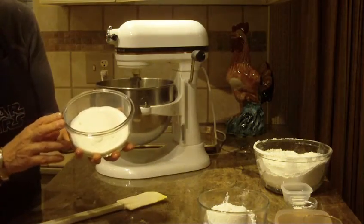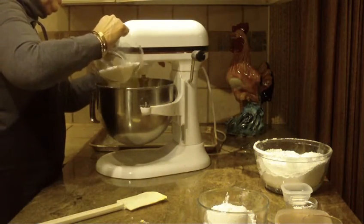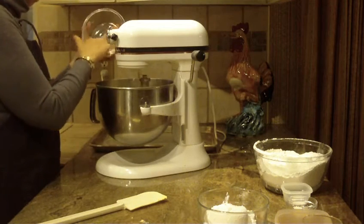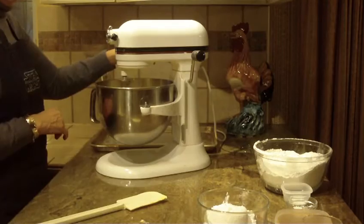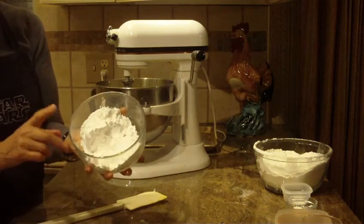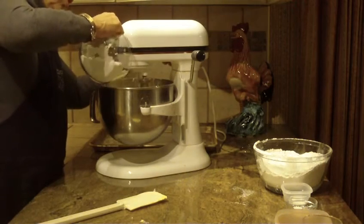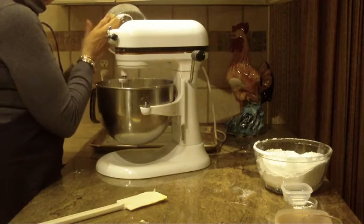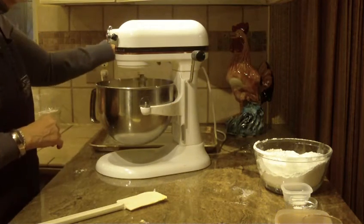Next thing that you're going to be putting in is one cup of granulated sugar, and I'm going to put a little at a time as I'm mixing the butter and the oil together. Next, what you're going to be putting in is one cup of powdered sugar. I really think this is what makes the cookies so light and so delicate — they really come out so nice. That was one cup of powdered sugar, and we'll beat that together.